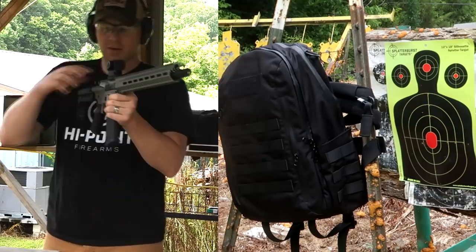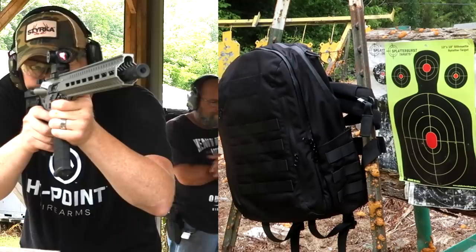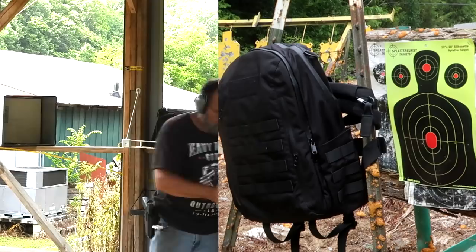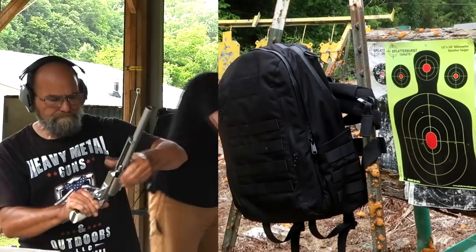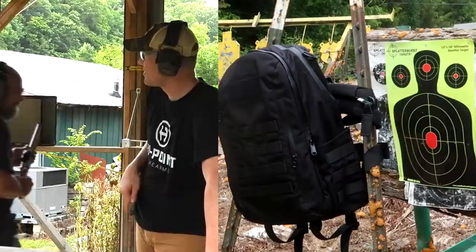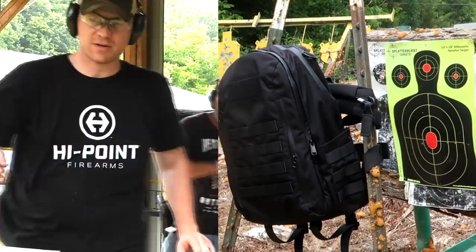Now that one — the .223 — made a lot of sound. Now we got a CMMG Resolute in 300 Blackout. Then hit it with the 350 Legend, then we'll go check the target. Good old BFR. Do you think any of those went through? Maybe the .223, maybe the 350. I'm going to say no — I bet that backpack stopped all of that. Remember, this is the one that's supposed to stop the AK rounds.